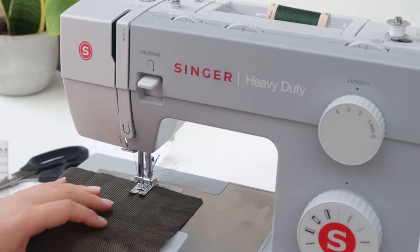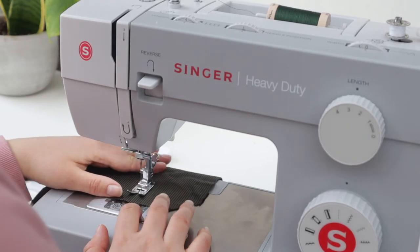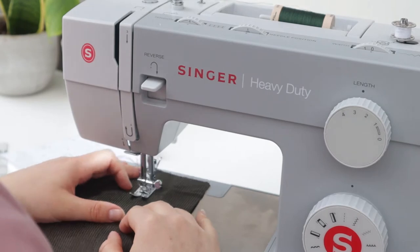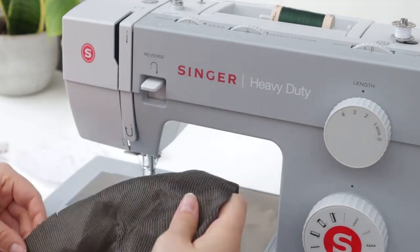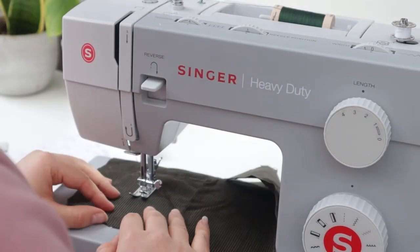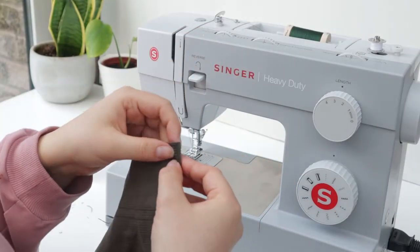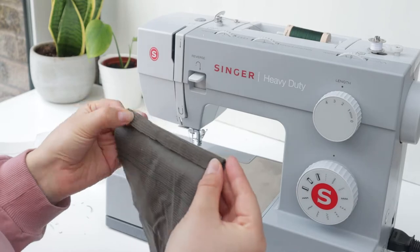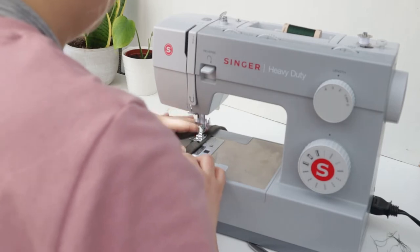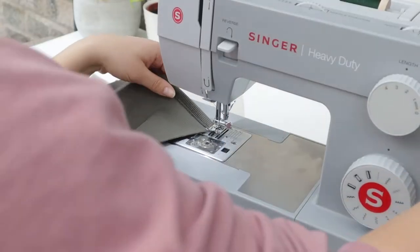The first step was top stitching on the front pocket, which always makes me a little nervous — I feel like I need to warm up before doing things that will be seen. There were four rows of top stitching in total on the front pocket. Once that was done, the next step was to press the edges of the pocket in and over for both the top pocket and the back pockets, and then stitch that down.